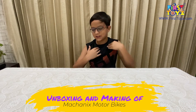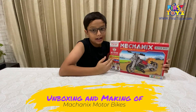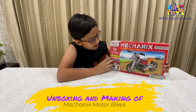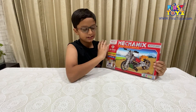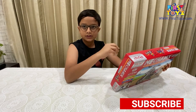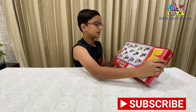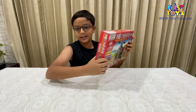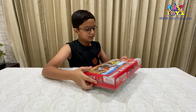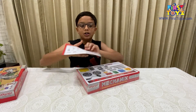Hey guys, it's Adarsh Abad here and today we're going to be looking at the mechanics motorbike set. This set is mechanics instead of smartivity, so it uses screws and small beams along with some extra parts. These are all of the wondrous motorbikes that we can make, so let's open the box — it nicely slides open.